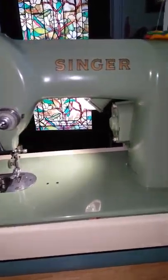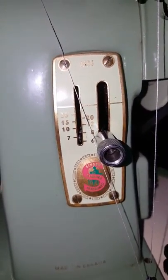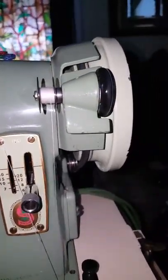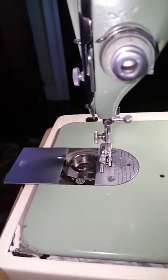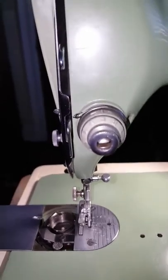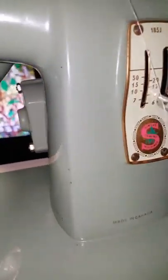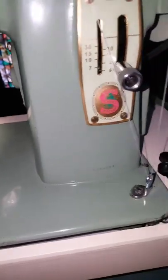Hello, I'm offering today a Singer 185J. It's got the pretty little red S, which is part of the actual thread path. This is a straight stitch machine and it is basically a more modern style of a 66 and a 99 — the only difference between those two machines is their size. They have drop-in bobbins and use a class 66 bobbin. This machine is nearly in mint condition — there are a few little chips but nothing of any sizable concern; overall it looks terrific.